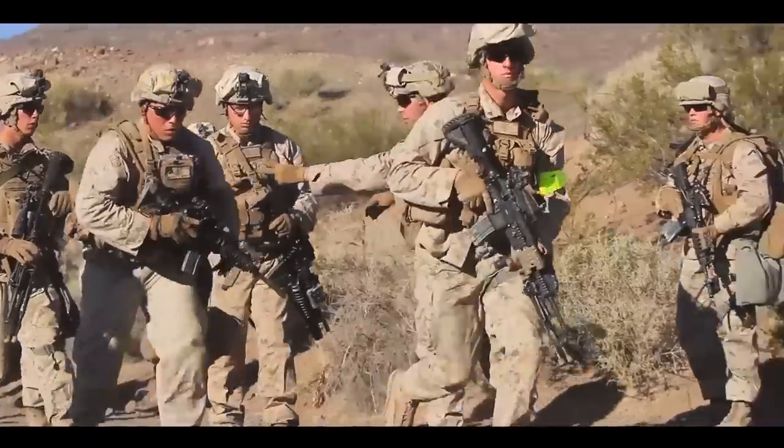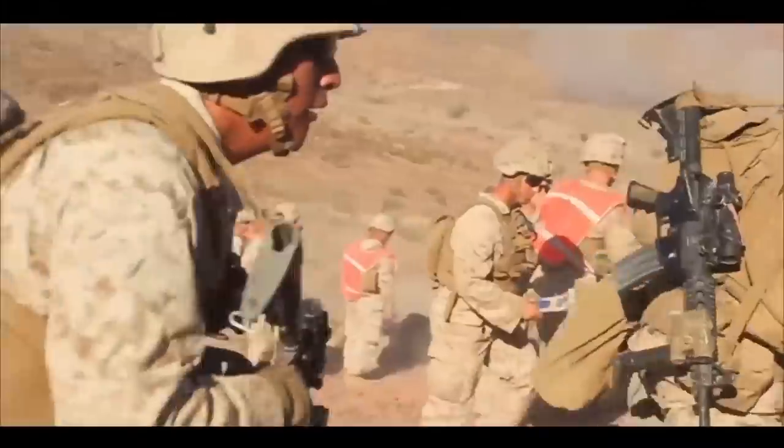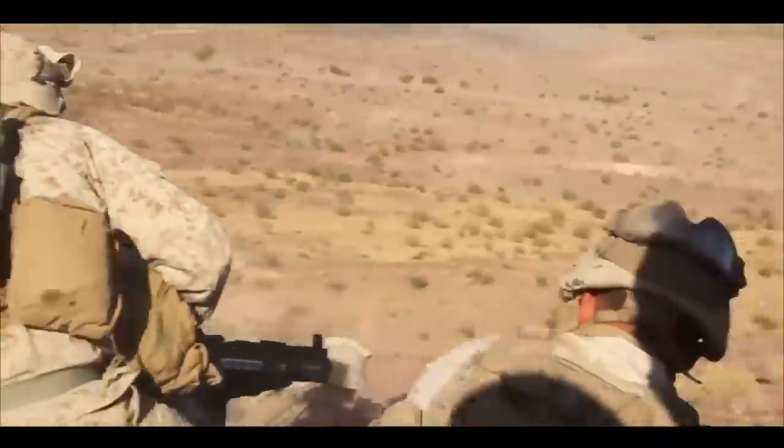The McCree is the last evaluation exercise that 2-7 will do before they deploy on the Special Purpose MagTaff. They have to pass this exercise in order to actually be able to deploy. It includes many things — the company live fire attack, movement to contact, and mortars that are integrated. It really encompasses a lot of different types of missions that they can encounter on the Special Purpose MagTaff.